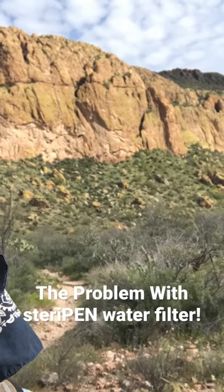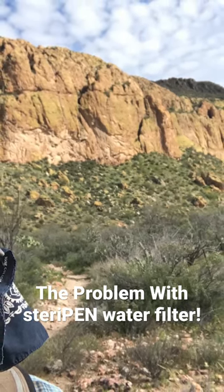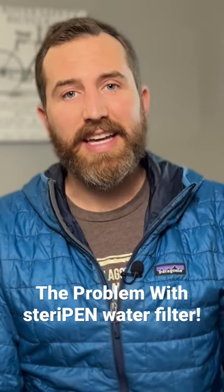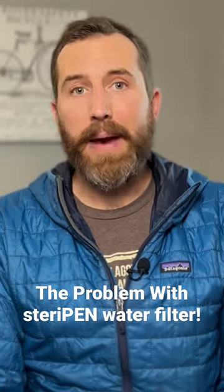It worked great for a year or two, until I was in the middle of the Superstitions in Phoenix, Arizona on a backpacking trip and the LED lamp died on me. I didn't learn my lesson and brought it out again, and once again the LED lamp failed me while I was out bikepacking.